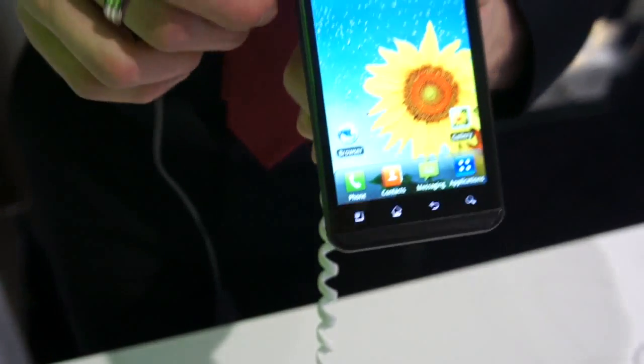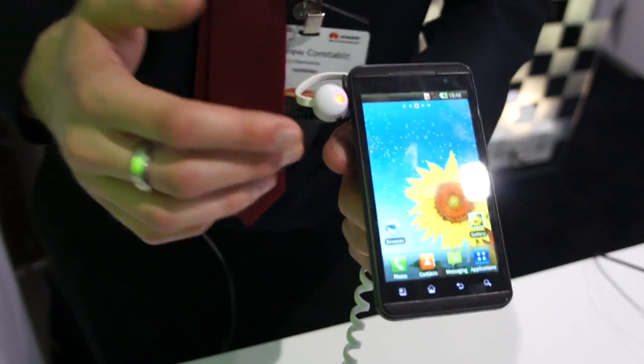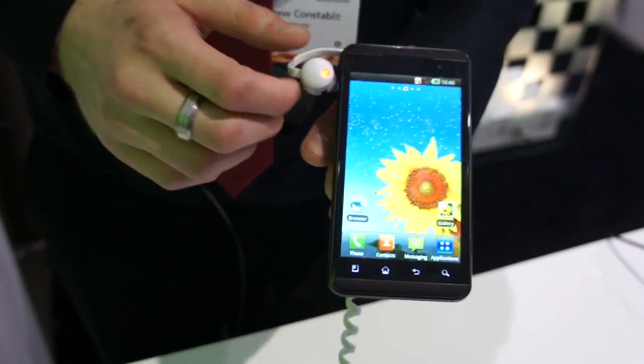In conclusion, this handset is all about speed — the speed of the processor and how it helps you day to day. What makes it unique is the 3D interface.